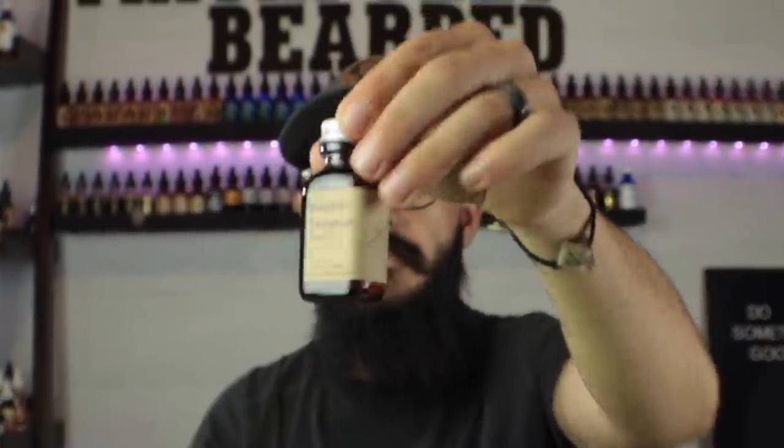The next one we have is Knight's Templar. We'll open this up and give it a smell. I don't know what I really get out of that. I'll have to look at what the scent profile is because I can't identify the scent — we'll just say that.